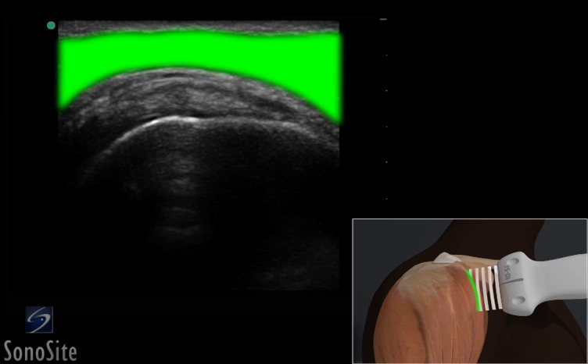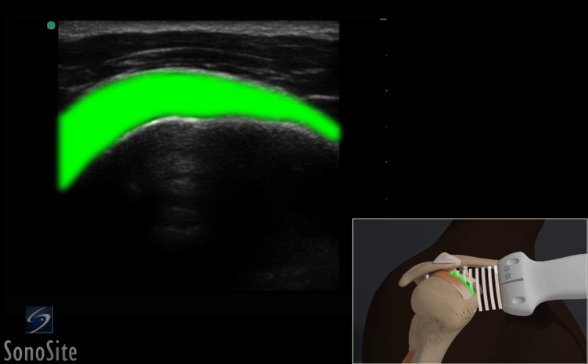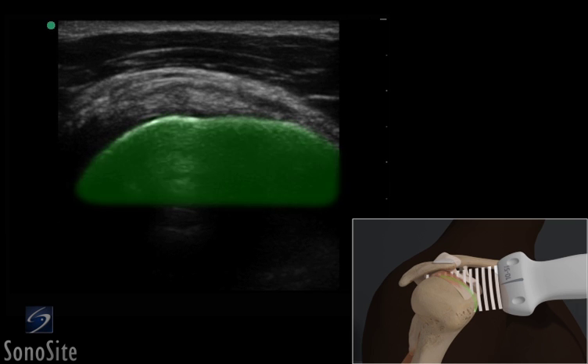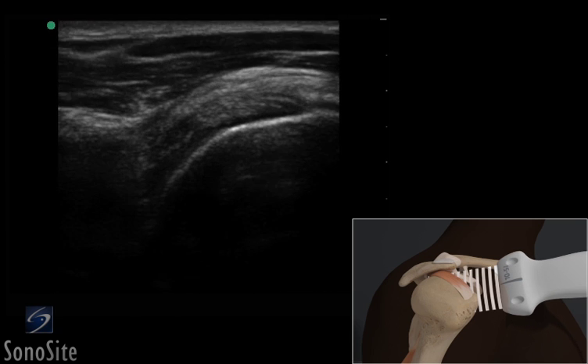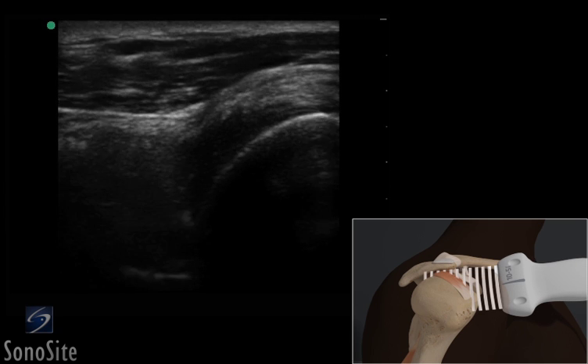The deltoid muscle is the most superficial structure in the ultrasound image. The fibular patterned supraspinatus tendon appears like a bird's beak as it inserts into the greater tuberosity just below the deltoid and overlying the hyperechoic humeral head. The tendon should be followed from its proximal insertion anteromedially to its musculotendinous junction laterally to evaluate the entire tendon.